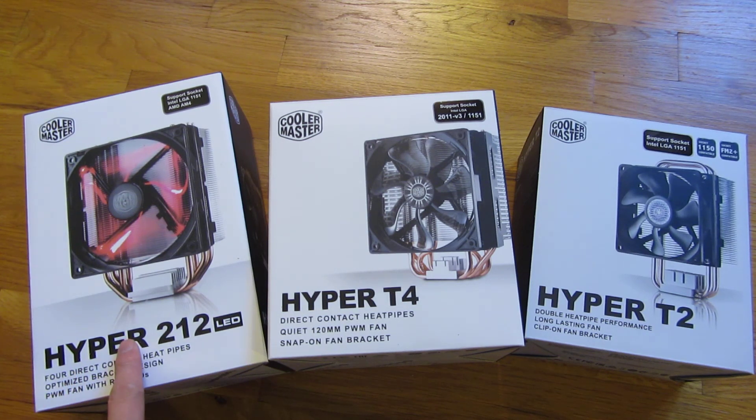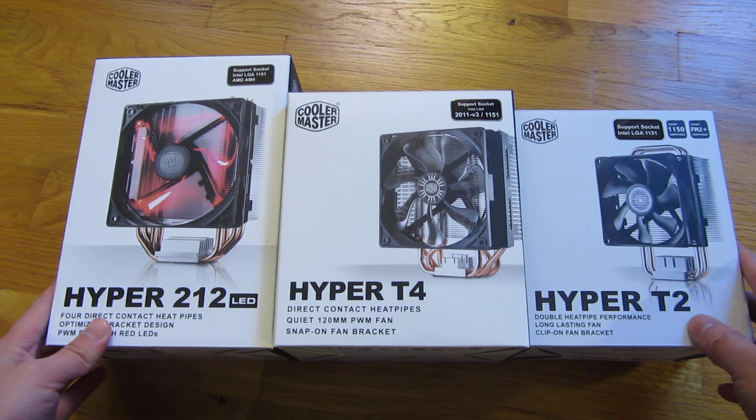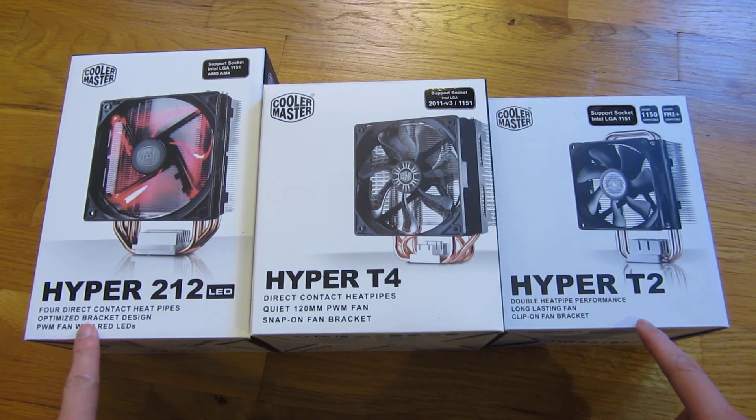So I have here the Hyper 212, Hyper T4, and the Hyper T2, and I wanted to show you the specifications side by side. I have individual videos where I actually unbox these and show you close-up views, but in this particular one, in case you're interested in any one of these, I wanted to show you the specifications on the box side by side.